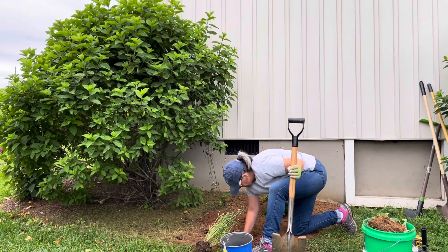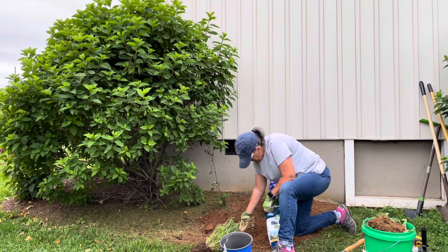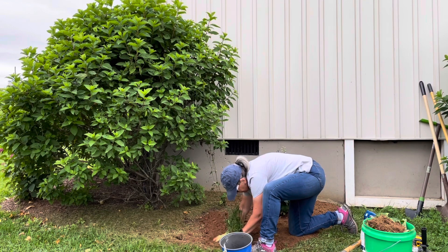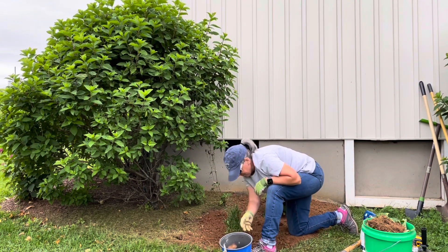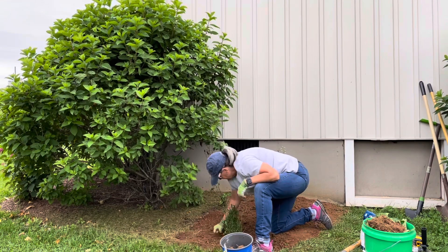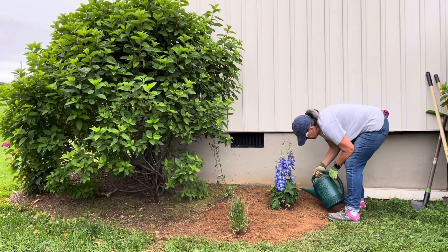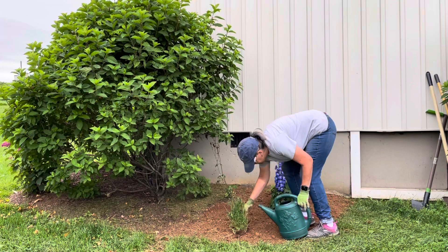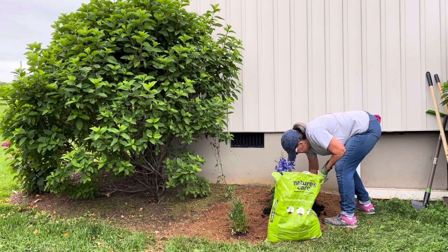Believe it or not, this other little plant is also a delphinium — the same variety. One morning I came out and a bunny had completely eaten it. It had been beautiful, full of blooms, and the bunny had eaten it. So I decided to make a dedicated bed for these delphinium. Make sure to water them in really well — and after I got done with everything we had a beautiful rain, which I knew they were calling for, but that's fine.